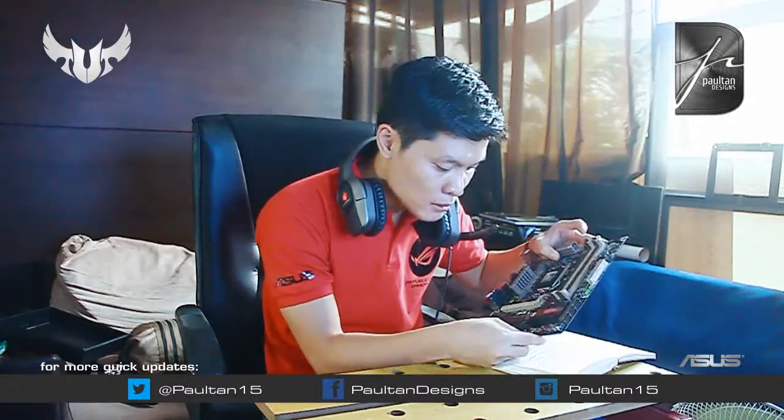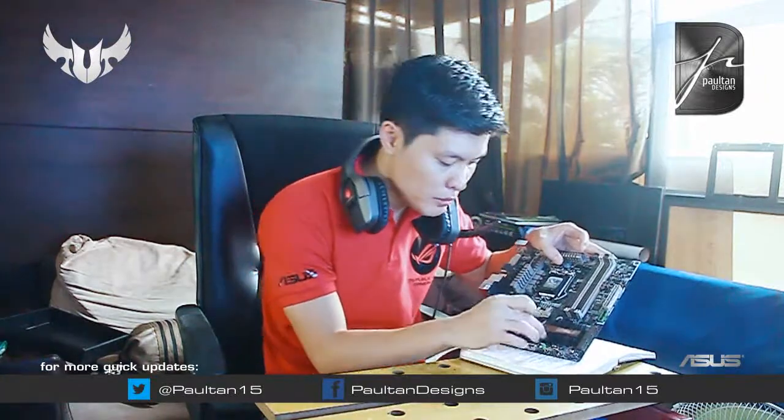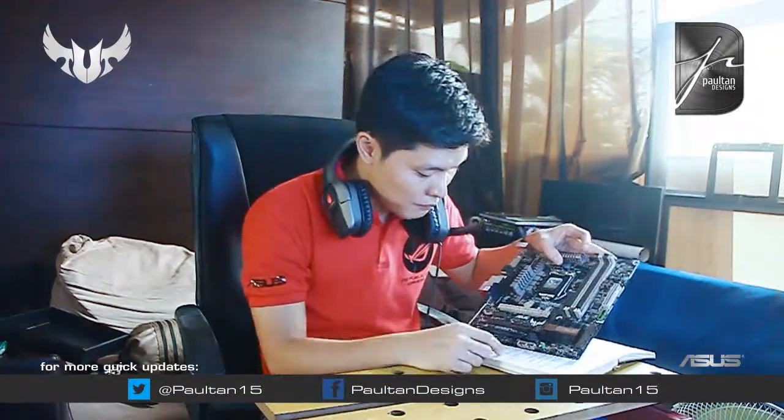Yung flashback LED at saka flashback na BIOS button — pwede nyo pindutin ito kung wala kayo nung USB. Pindutin nyo lang, balik yan sa dating BIOS. Meron kayong dalawang USB 2.0 header at mga additional mga fan headers dito — 1, 2, 3, 4, 5, 6, 7. So, pitong fan headers, which is very great for air cooling.